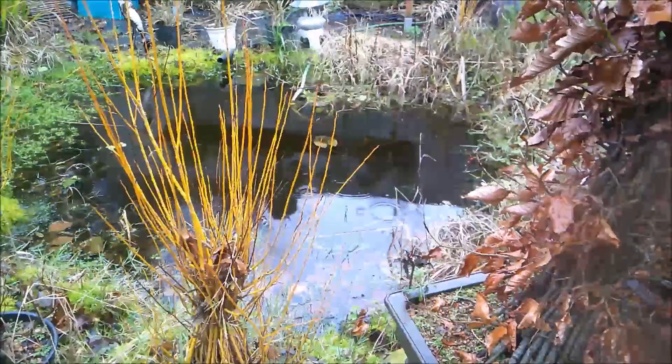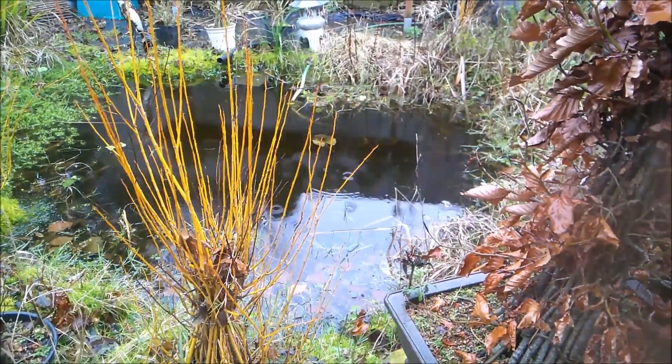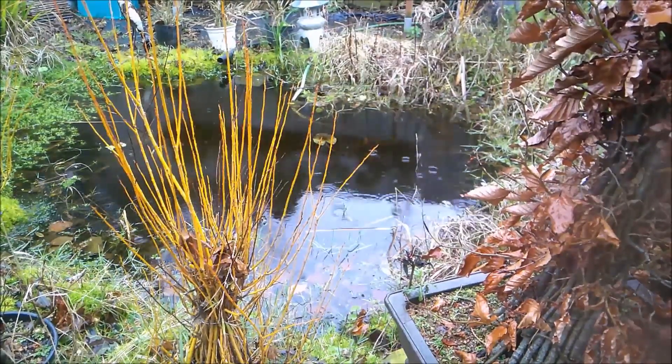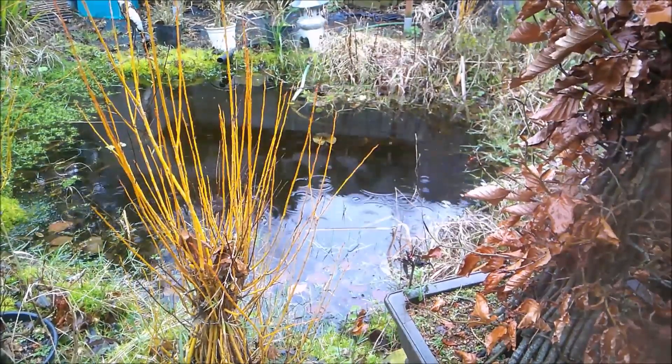Hello everybody, it's the 6th of January today and according to the thermometer it's 2 degrees C. As you can see from the surface of the pond, we've got rain — a sleety rain at that.